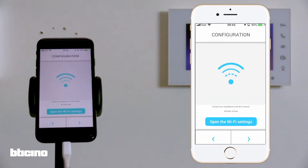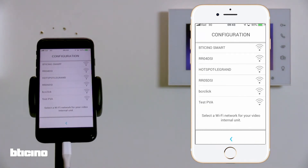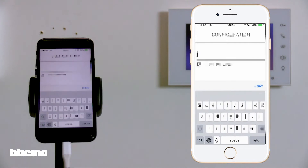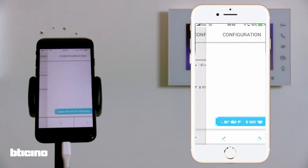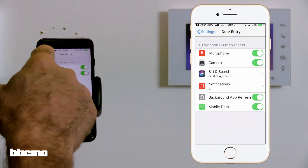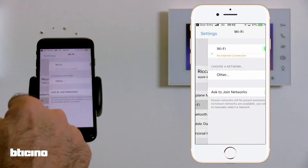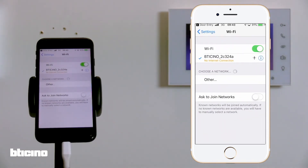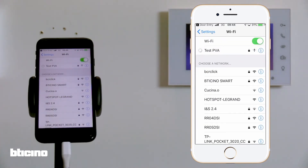Return to the app and continue with the configuration by selecting your Wi-Fi network. Enter your password, then go back to the Wi-Fi settings page on your smartphone and select your Wi-Fi network. This is the network your easy kit will use to communicate with your smartphone. This step may not be necessary for some smartphones such as Android devices, as the Wi-Fi connection is automatic.